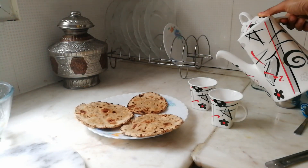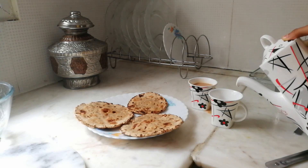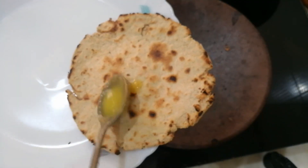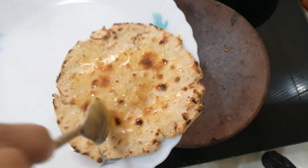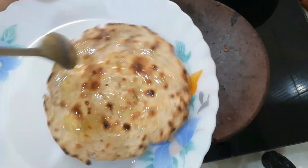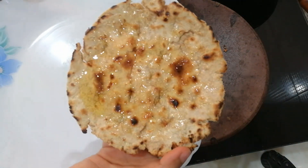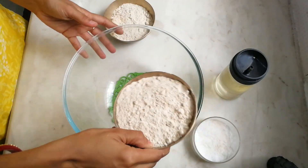Isn't it looking so amazing and tempting? This is perfect to have with hot tea or coffee, and perfect for tiffin as well. Looking at the texture, this is crispier from outside — the crust is very crispy — and softer from the center. So we'll start our bhakri by kneading our dough first.